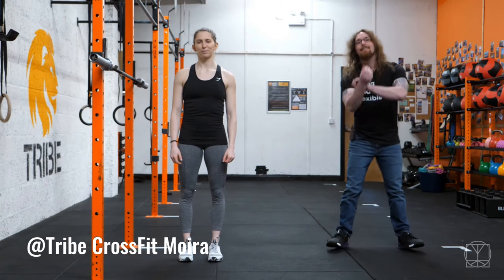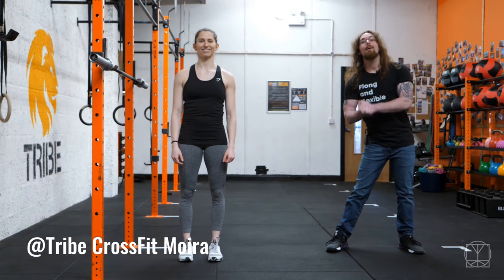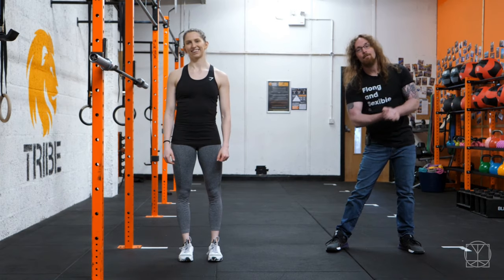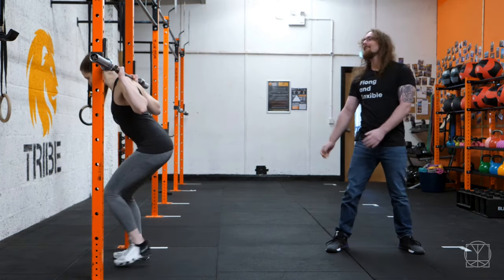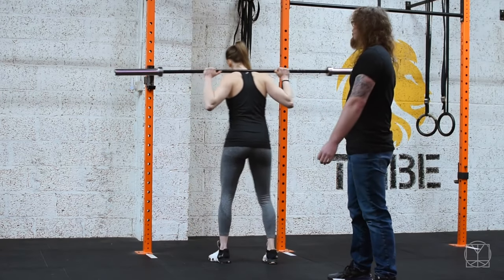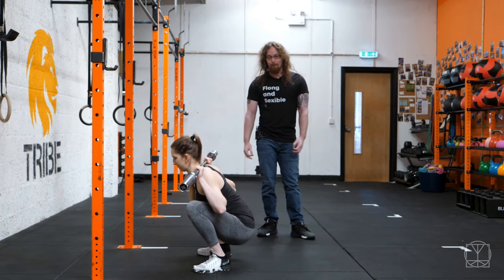Hi guys, Tom Morrison here and today we're going to go over the butt wink and things to look out for. So if Jenny quite kindly demonstrates some horrible squats for us, she's going to unrack the bar and she's going to try her best to make herself do the butt wink.